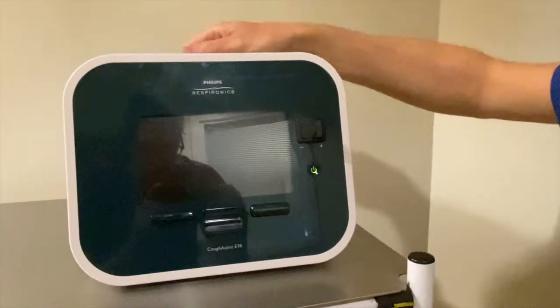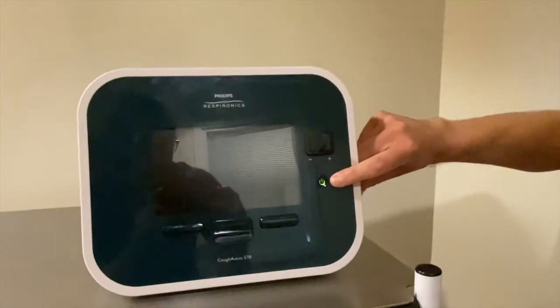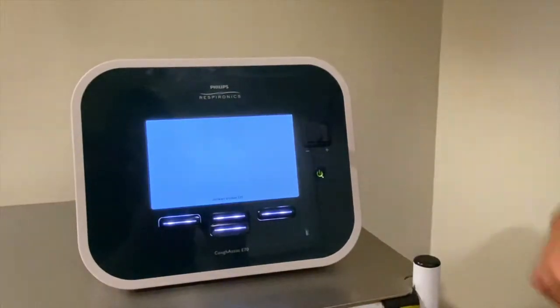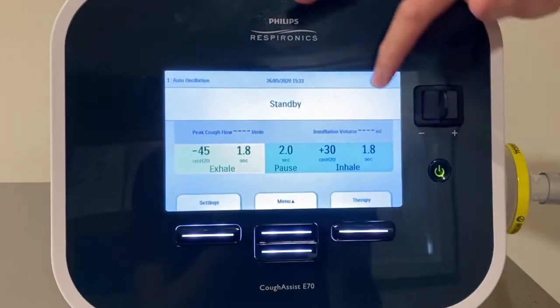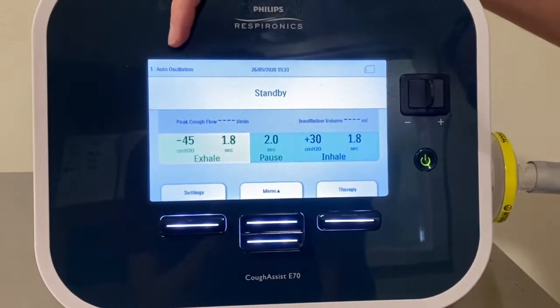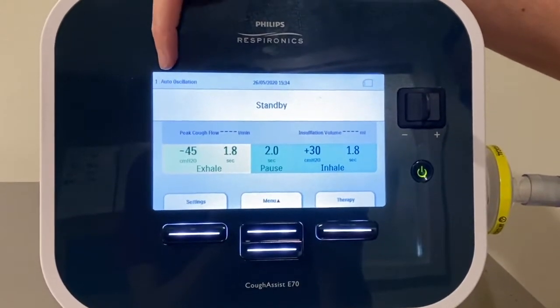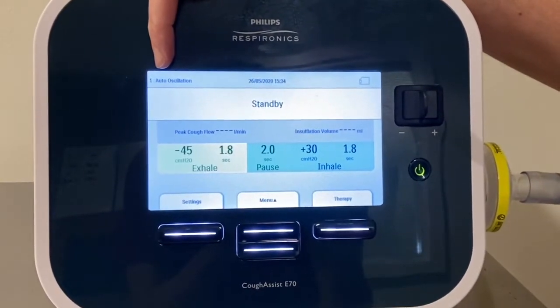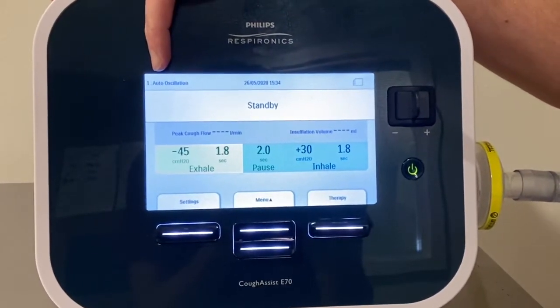At the front of the machine, the main button you need to be aware of is this on-off switch. When you press the on-off switch it turns the machine on. You can see here the screen with the Cofasys. The first thing here you've got is a number and the mode. The number relates to the preset or the memory that the machine's in, and I'll talk you through that in a little bit more detail in a moment or two.